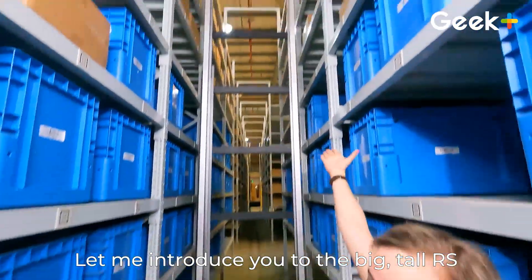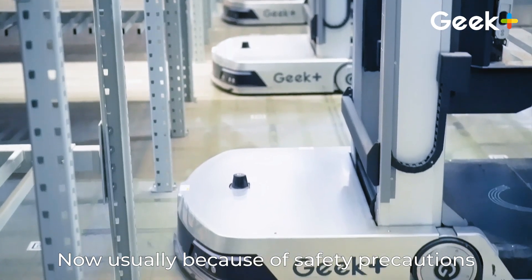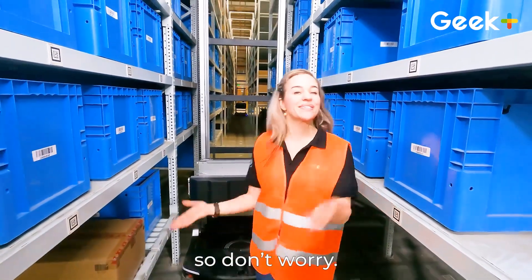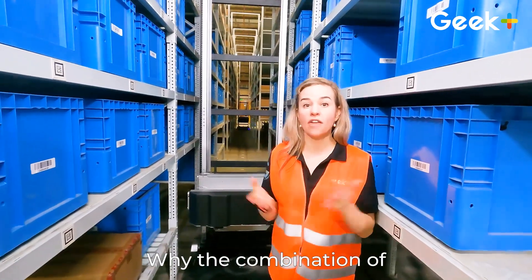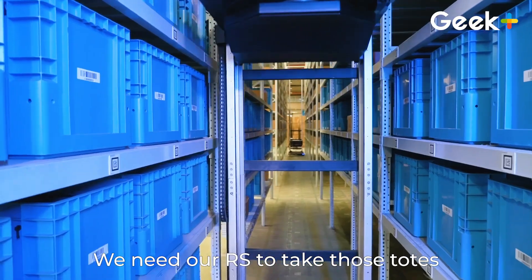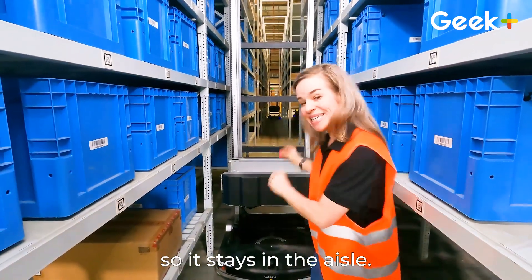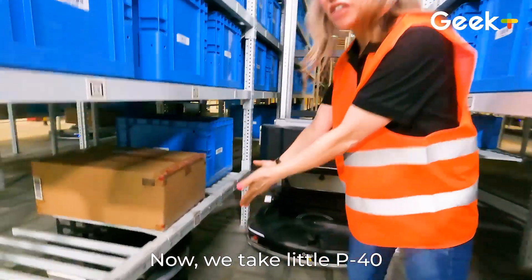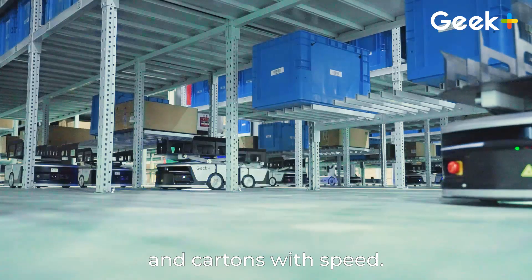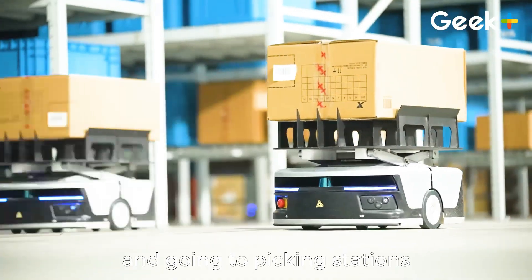Let me introduce you to the big tall RS and the small P40. Now usually because of safety precautions, we're not allowed to be around robots that are operational, but right now these are not operating so don't worry. So why the combination of RS plus P40? Well, we need RS to take those totes way up high. But because RS is bigger, it's a little more costly, so it stays in the aisle. Now we take little P40 — these guys are our runners. They're running across the warehouse floor delivering totes and cartons with speed. We can have many of them running under racks and going to picking stations and put-away stations.